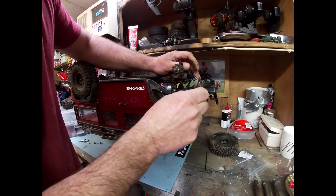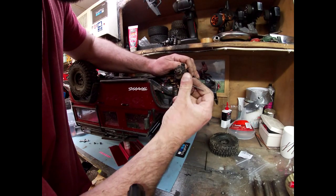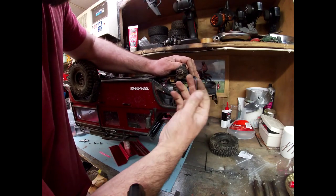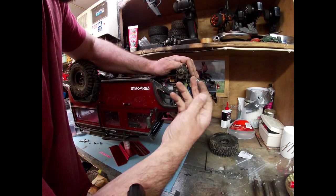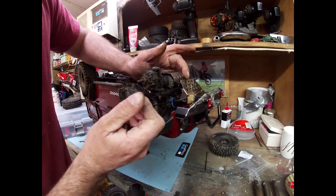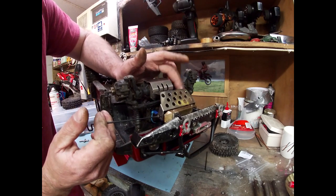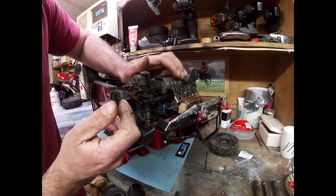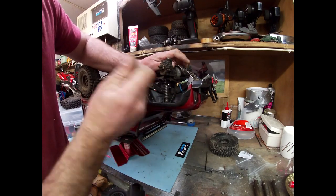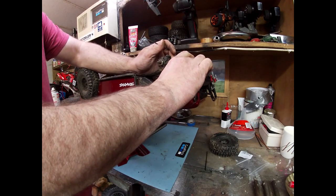Two more screws to go — well, one more after this one. Either way though, for the money and how simple it is, it's definitely worth doing. And even this front plate here — although I've got it more for show — it's definitely going to protect your steering arm if you do hit something. So it's actually going to have a purpose. It's not just there for prettiness — it's actually got function. That's the word.